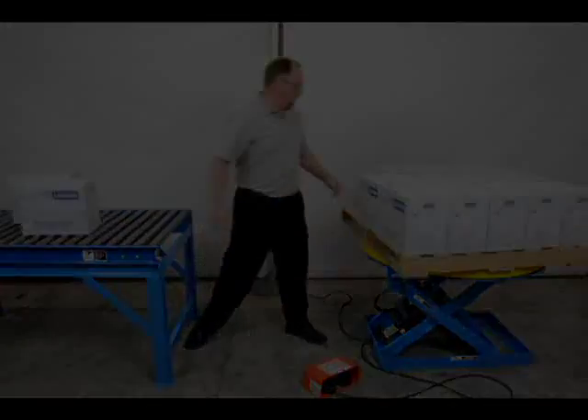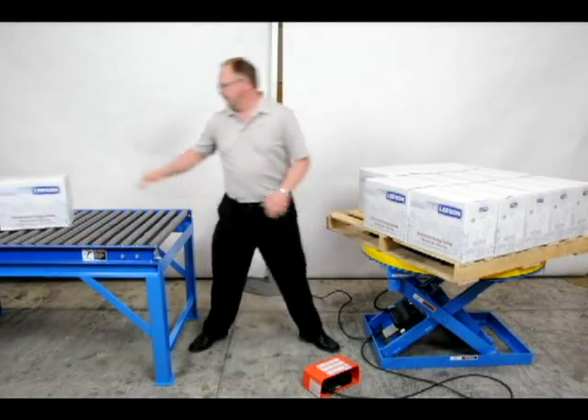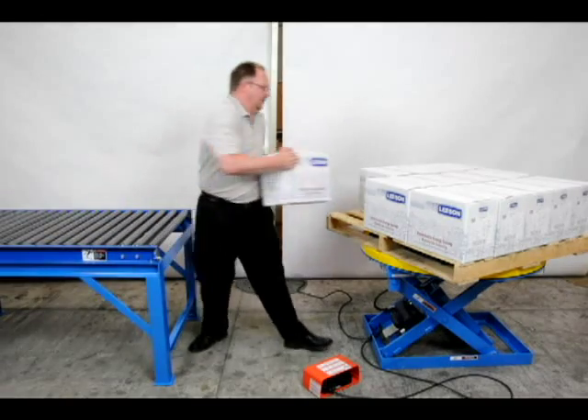There is no springiness or unwanted movement. Of course, these units work equally well at building up pallet loads as they do for breaking them down.